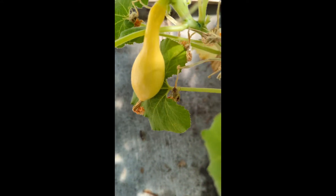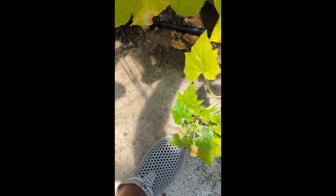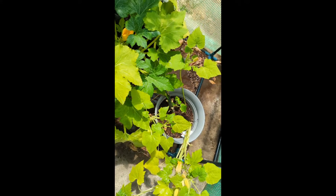That was about two weeks ago. And then look, I got this one growing over here, but I'm not sure how well that one's going to do. It's kind of tiny right now. I think that's all of the squash that I have growing.